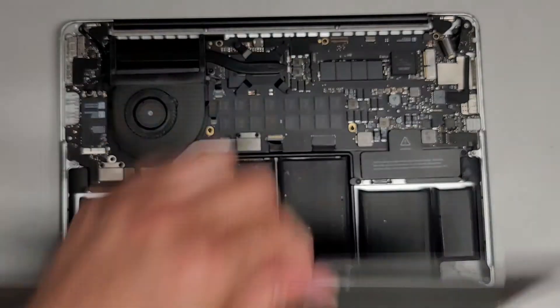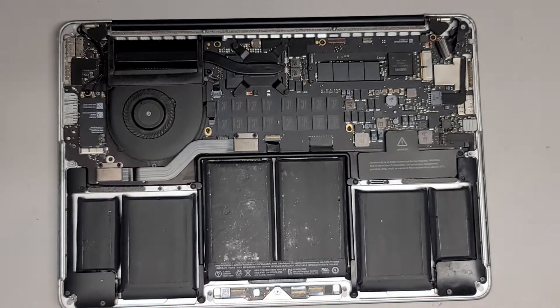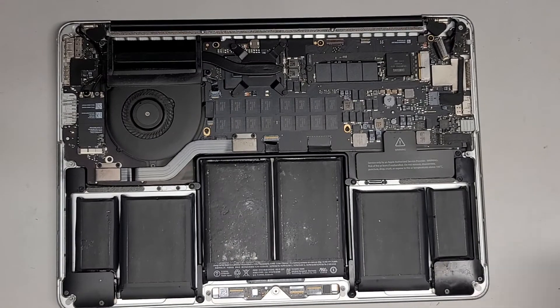I'm back — just cleaned up a little bit of the dust. It was pretty bad; there was a lot of stuff stuck on there. Now we're going to switch over to a T5 or Torx 5 bit.